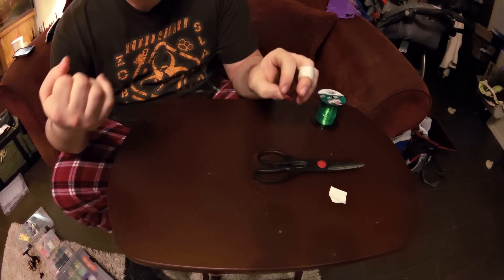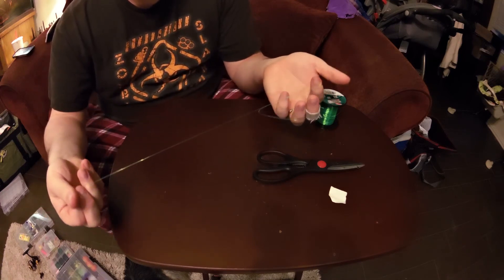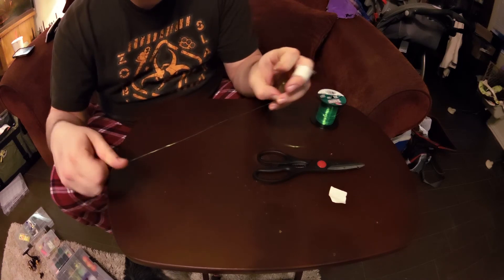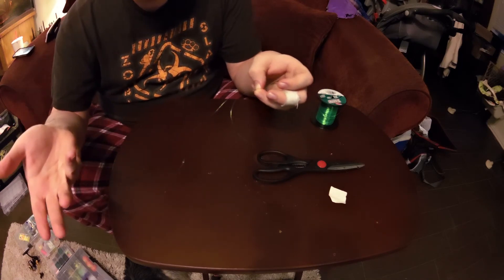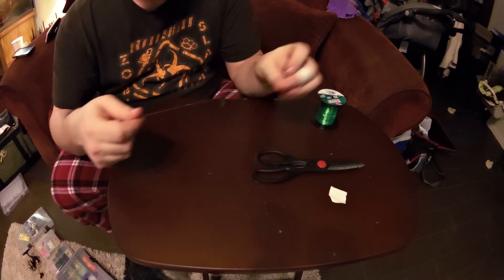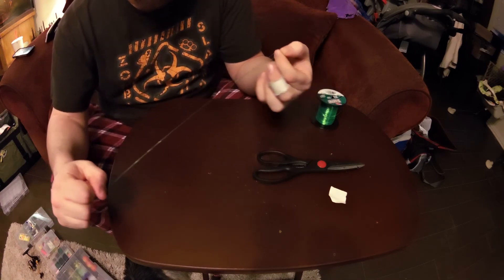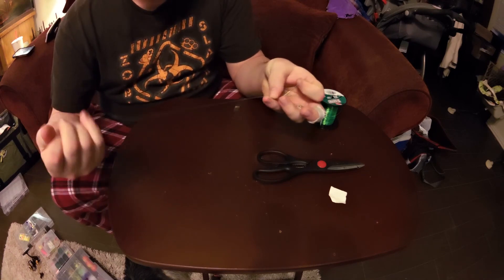If you go into a saltwater section of a store you see all those spec rigs everywhere — that took me about 20 seconds to tie. So instead of buying those little pre-made rigs with jig heads you don't like all that much, just make them yourself. It's so easy, not complicated at all.